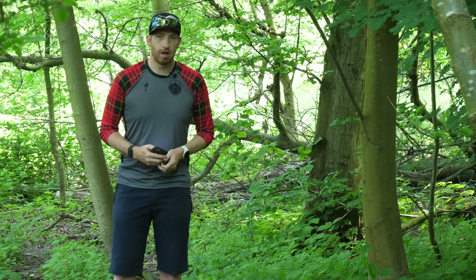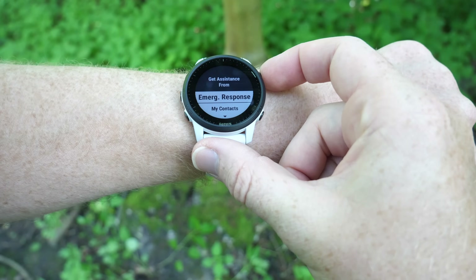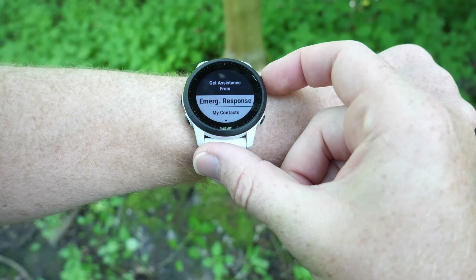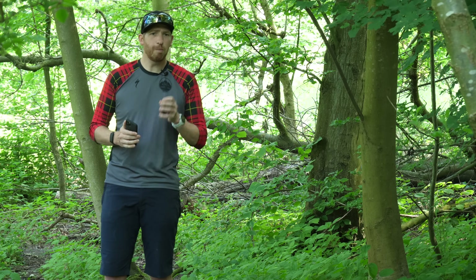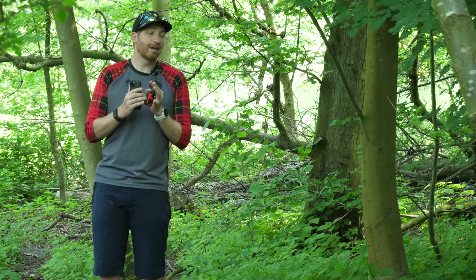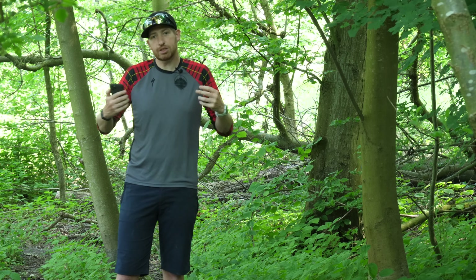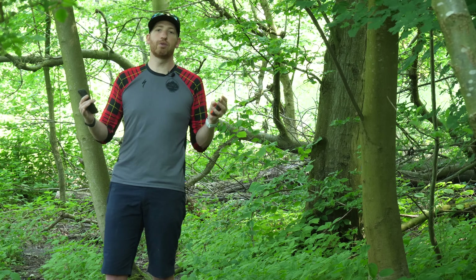Hey folks, it's Ray at DCRainmaker.com. Today I'm going to show you what happens when you press the emergency response button on your Garmin watch. Right now that's just the Garmin 945 LTE, but it won't be too long before it's on many more watches. When you do that, it's going to set off a chain reaction that will ultimately put rescuers of some sort at your feet, no matter where you are in the world.